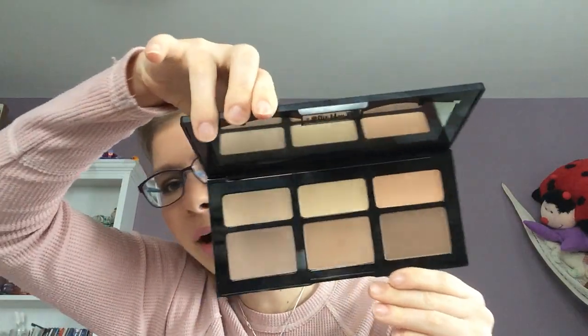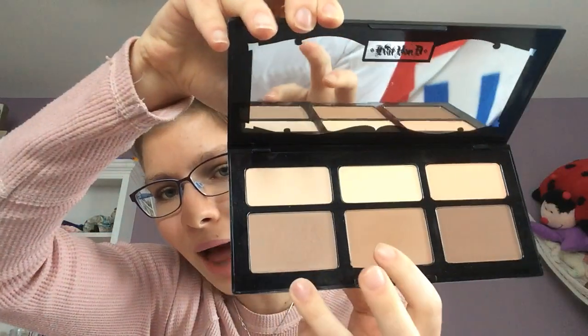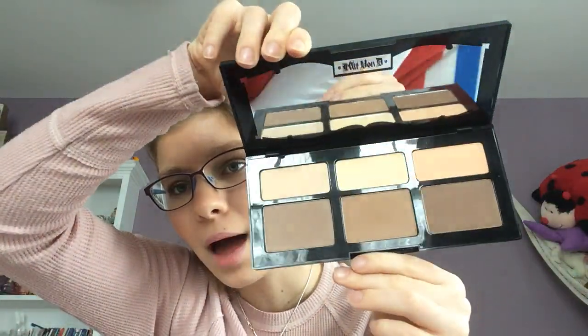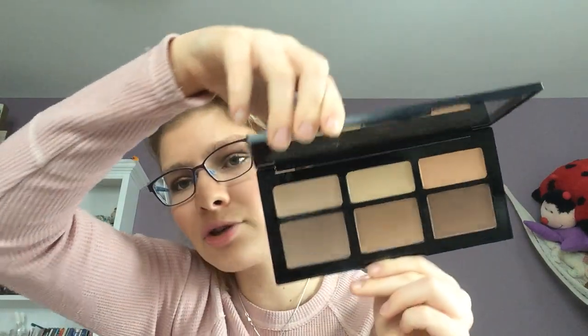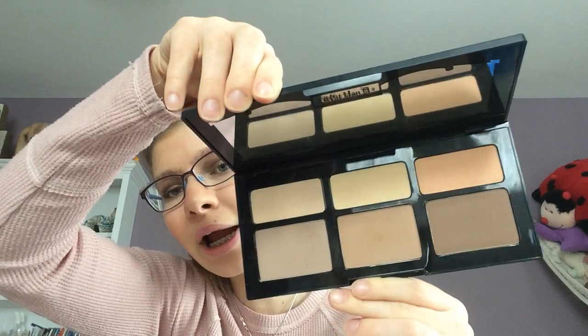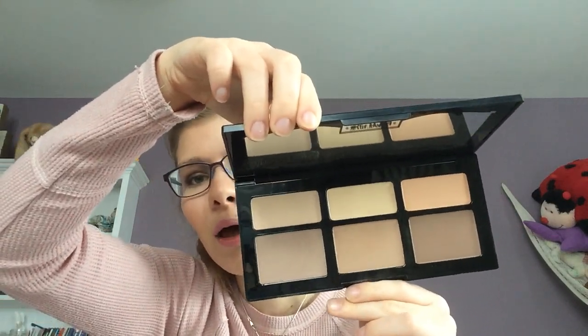Next is the Kat Von D Shade and Light Contour. I didn't really have a specific goal for this — it was just to get more use out of it, and I did that. I used it a fair number of times. I really like this shade and that shade; that one's a little too dark, but it's a nice palette. I like to use it on the days I cream contour. I don't have any specific goals for this palette; my goal is just to get more use out of it.